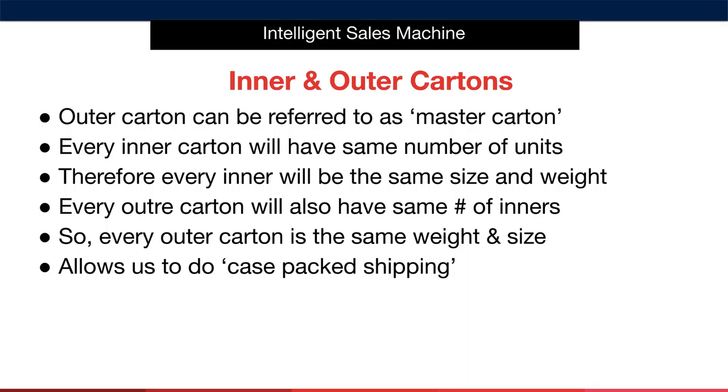Your supplier will likely already have an inner and outer box for the product. If they don't, then ask them to do so and let you know how many units would be in the outer box and how many would be in the inner box, bearing in mind that an outer box must weigh a maximum of 50 pounds. I can't tell you how important it is to make sure that your supplier creates uniform inner and outer boxes for you. The stuff is simple, but it's also very important.